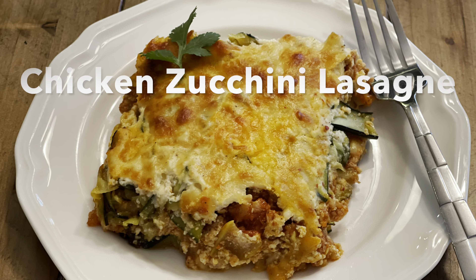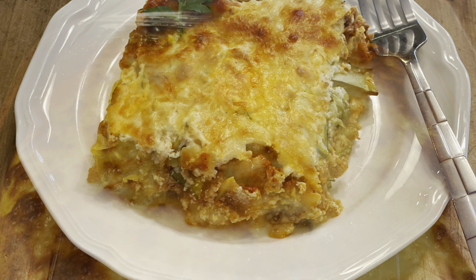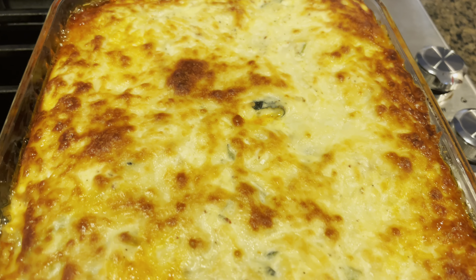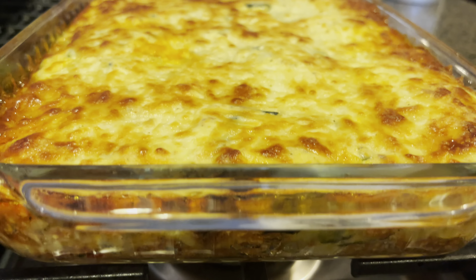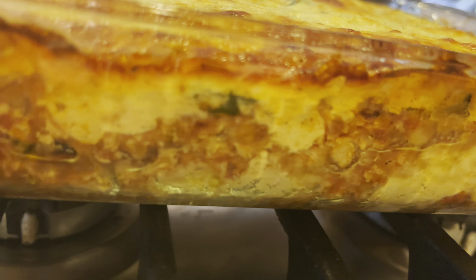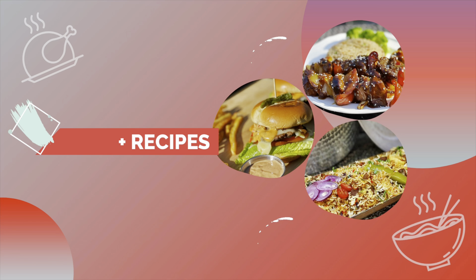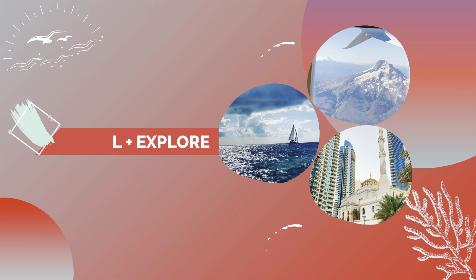Hi everyone! Today I'm sharing my recipe for low carb chicken zucchini lasagna. This is an absolutely delicious, simple and easy recipe your whole family is going to love. Before we get started, don't forget to hit that subscribe button and the bell icon so that you can always be updated on all of my latest videos.